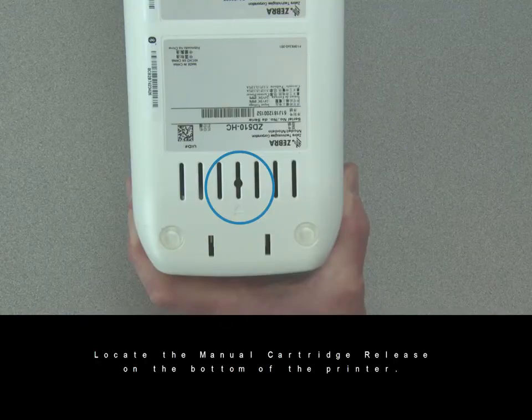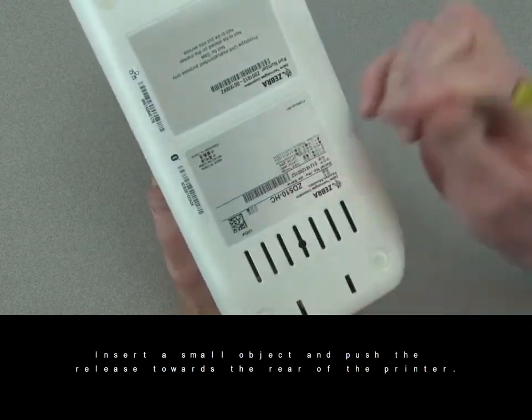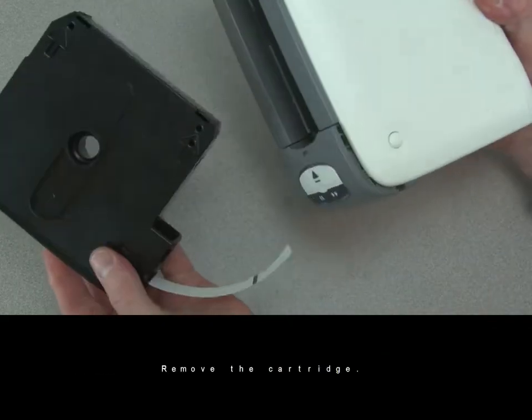Locate the manual cartridge release on the bottom of the printer. Insert a small object and push the release towards the rear of the printer. Remove the cartridge.